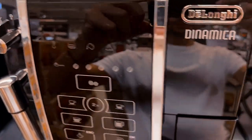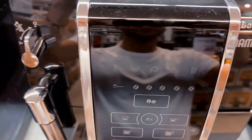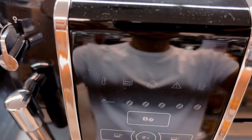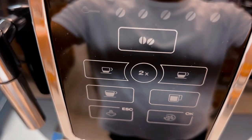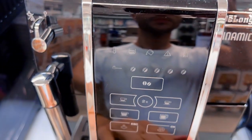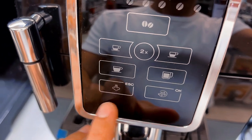First off, do you also sometimes want to skip the hassle of making coffee every morning? The Dynamica has bean-to-cup brewing and a built-in bean grinder — make cafe-quality espresso, drip coffee, and more with just a button press. No mess, no fuss, just fresh, perfect coffee every time, with a single button.